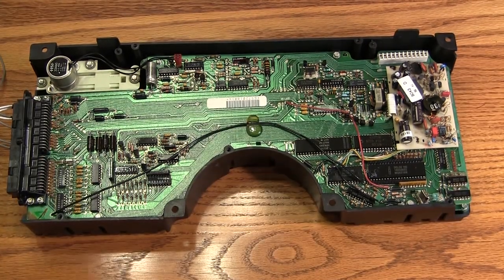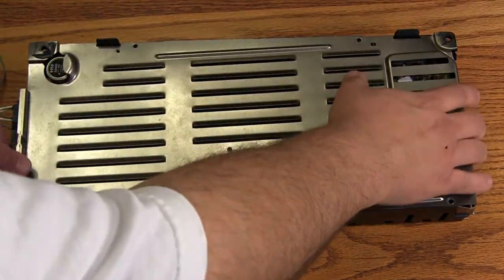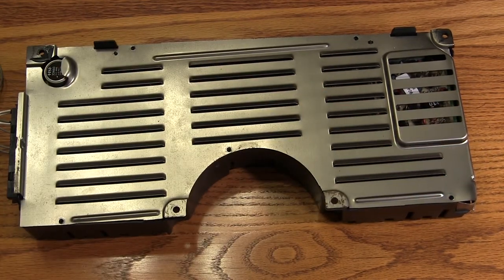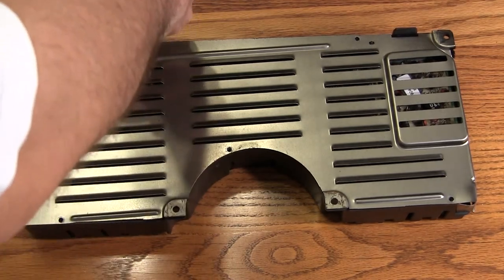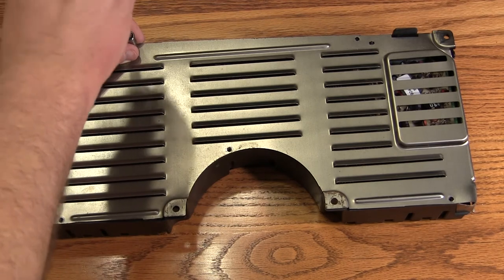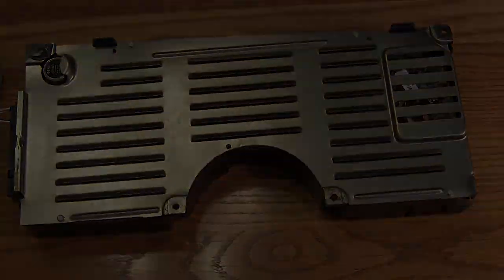Finally, we'll install the back cover. That completes reassembly of the digital cluster. You can find a complete description of this process, complete with high-res photos, on my website: batee.com slash Corvette — that's B-A-T-E-E dot com slash Corvette. You'll find a link in the description.